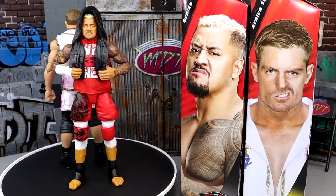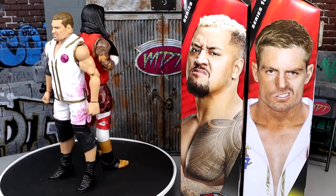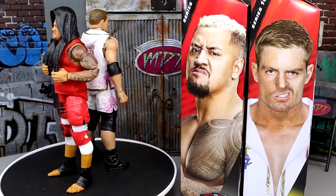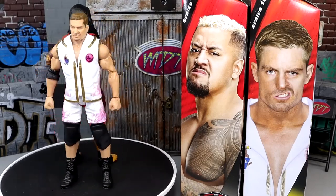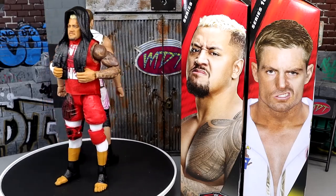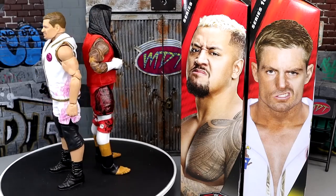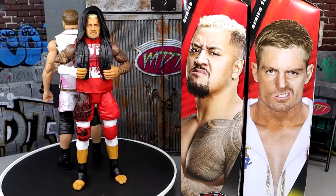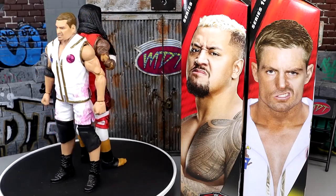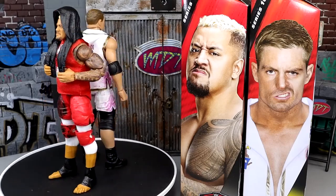So here's Solo and Grayson out of the packaging. Liking what I'm seeing so far out of these two figures. I'm really excited for the Solo, like I said. Grayson Waller — I like the gear a lot, but there's some questionable decisions on this figure which we're going to get into. I think people are definitely more excited for the Solo Sokoa. Let me know down in the comment section below.